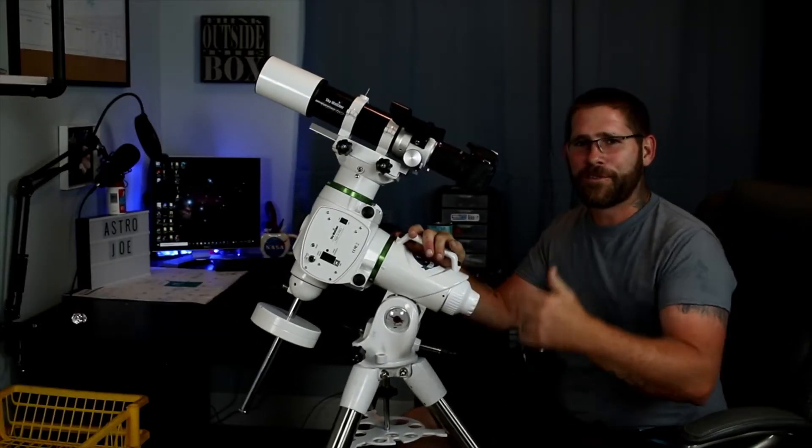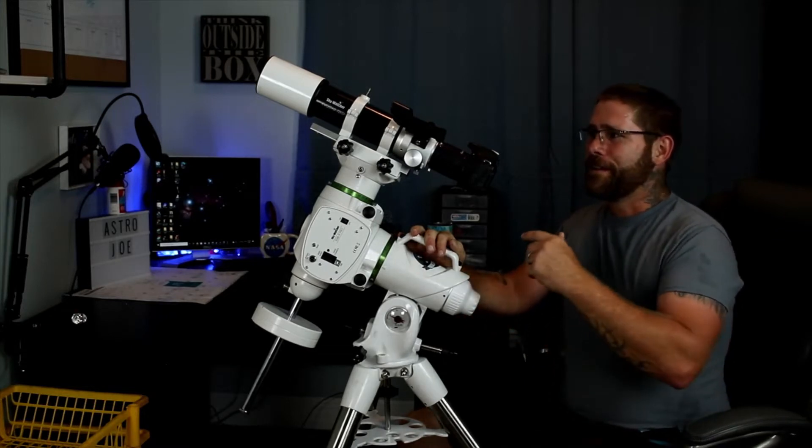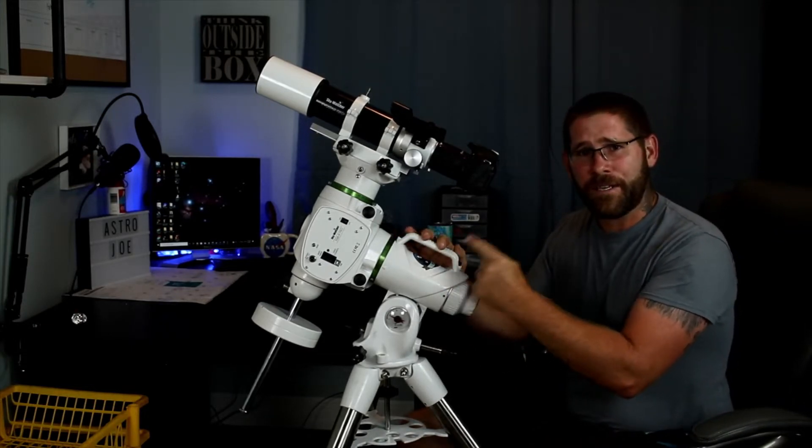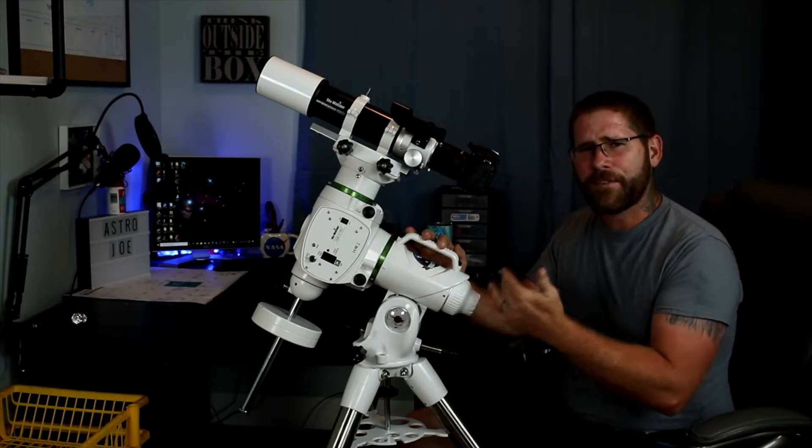Hey everybody, welcome to Astro Joe's Astro Adventures. In today's adventure, I'm going to show you how to take your brand new EQ6R Pro and give it a little bit of a tune-up.